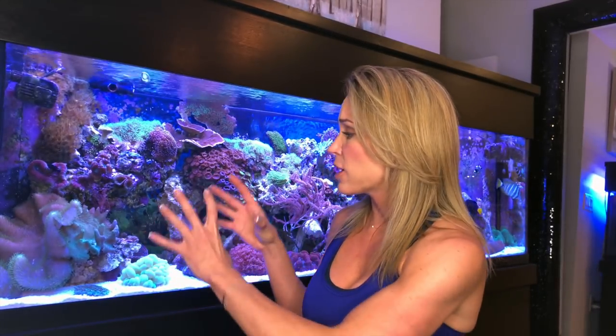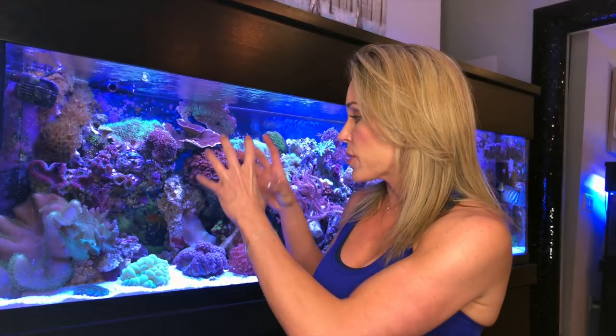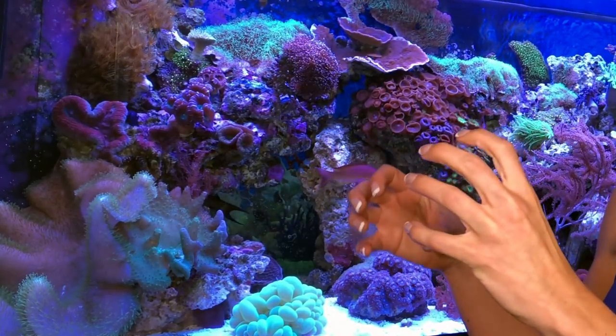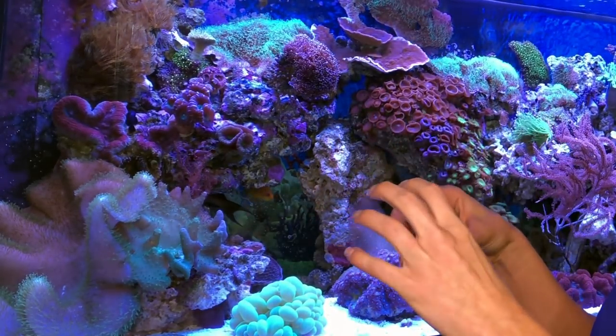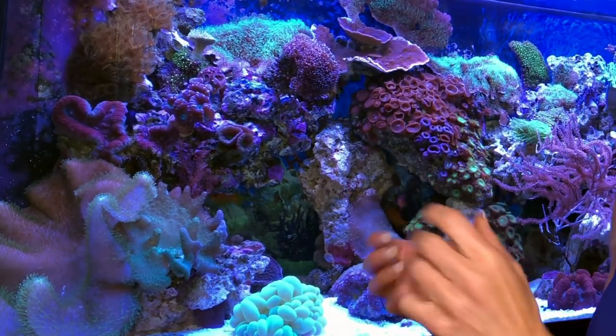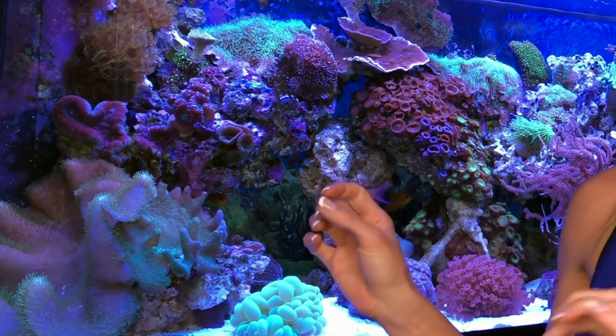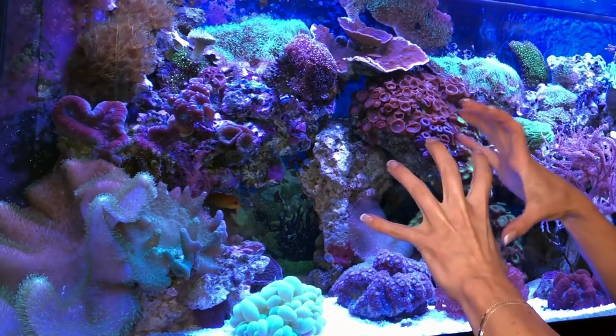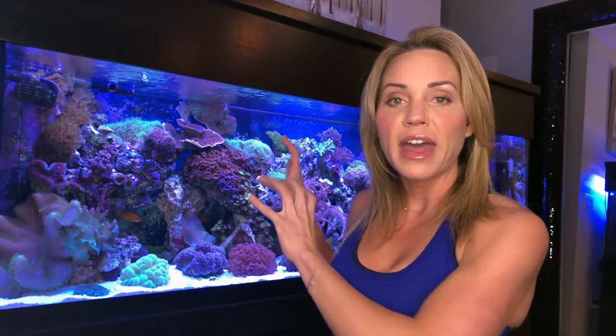First off, you want to start with a base rock. You want to find a really sturdy base rock for the bottom of your structure. If it has some holes and crevices, that's great, because you want to have a cave-like look so that your fish can go in and out and have a lot of different areas they can call their home. So what I did here in the corner — I have one base rock in the corner and then I built off that. Take that one base rock, make sure it's nice and sturdy, and then build off that as to where you want to go.